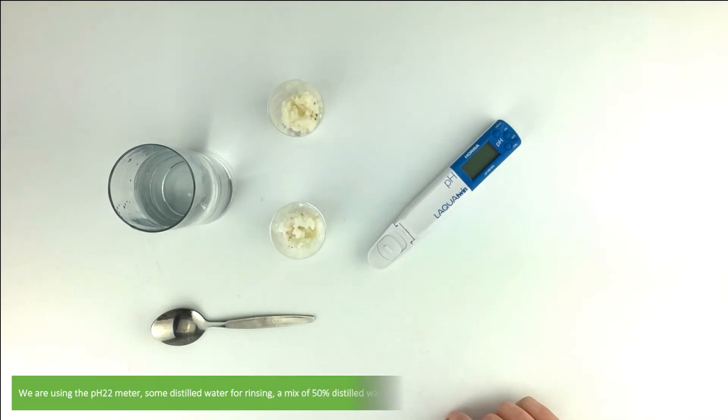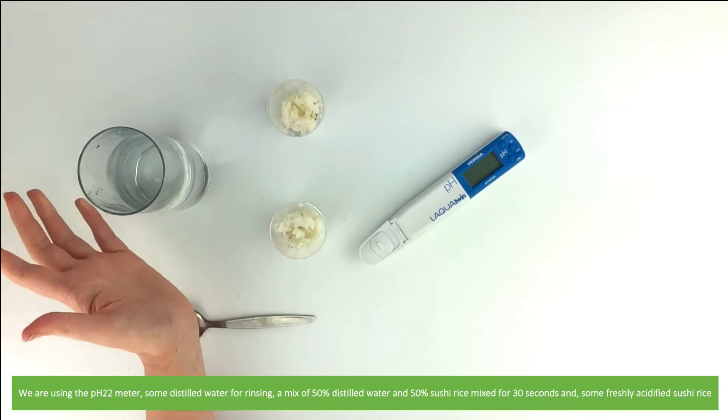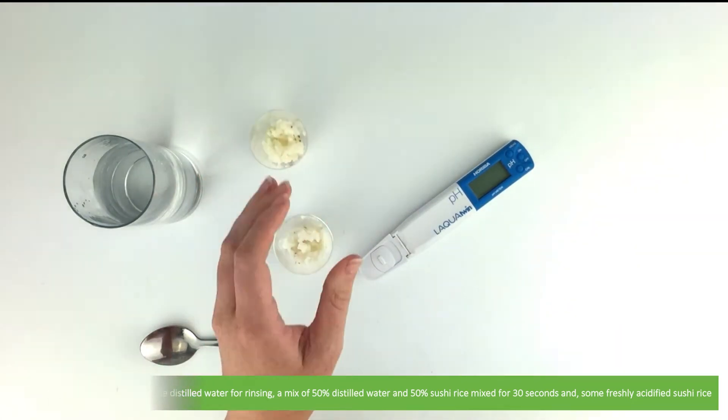We have the pH 22 meter, some distilled water for rinsing, a mix of 50% distilled water and 50% sushi rice mixed for 30 seconds, and some freshly acidified sushi rice.